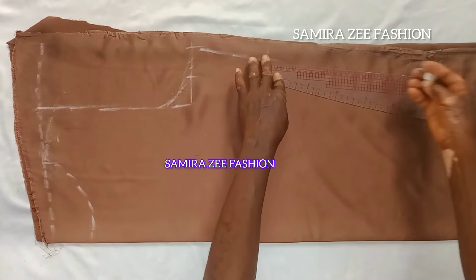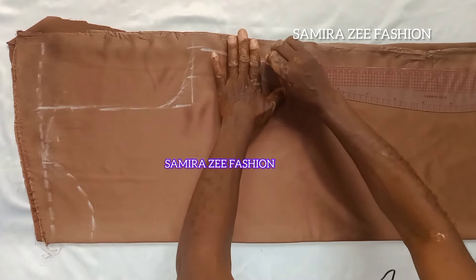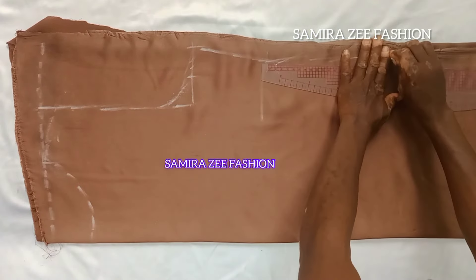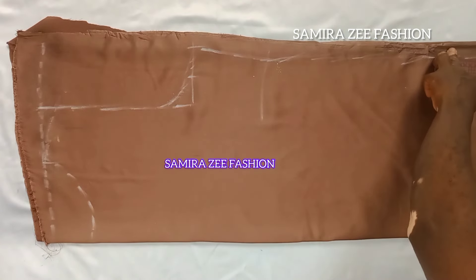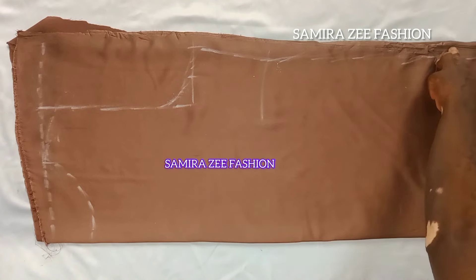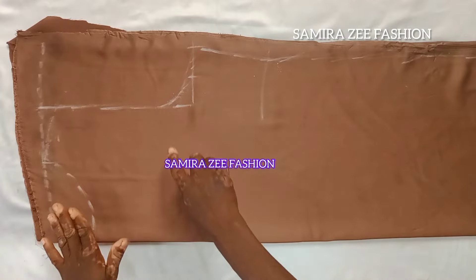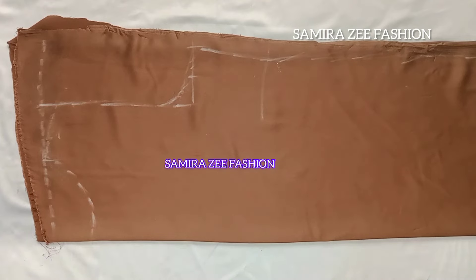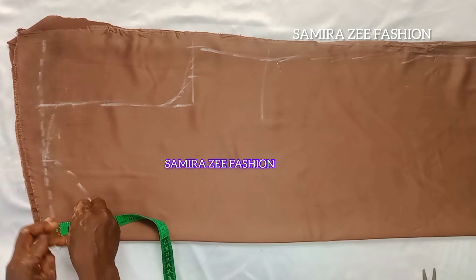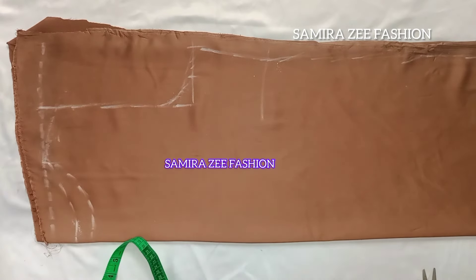Now I connect it together, taking my ruler to give it a straight line to connect down to the downside of the dress. This is how you go about making this dress — it's two yards of duchess material that we used. Now I will cut it.